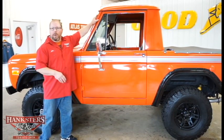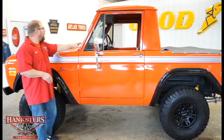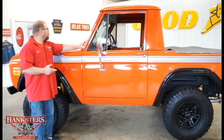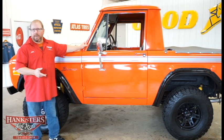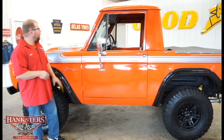We have the framework around the windshield, the bright work, the molding — it's not in too bad a condition. It is showing a little bit of its age, but it's still in really good shape for the vehicle — it's a 1977 Bronco that we're talking about here.